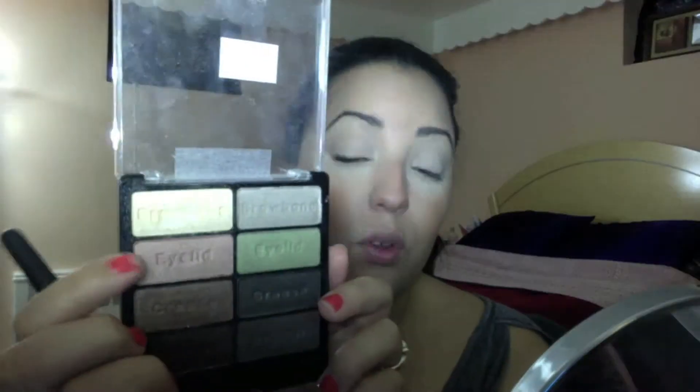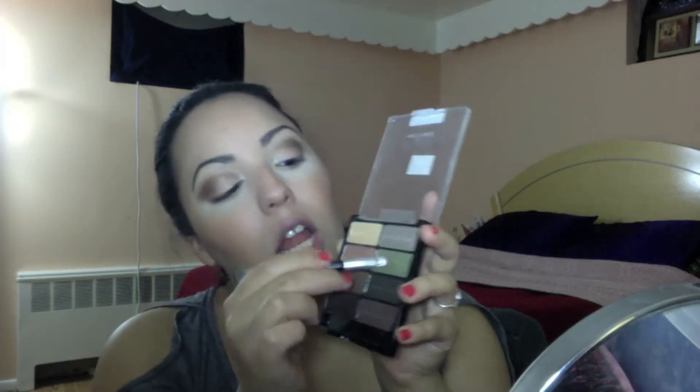So basically what we're going to use is shadow eyeliner all over our top lip. I'm going to take the green color and swirl it all over.